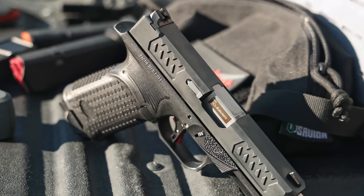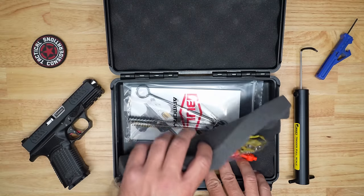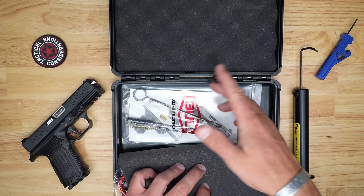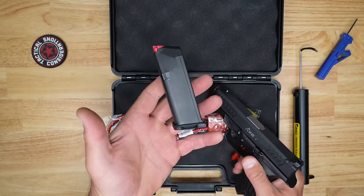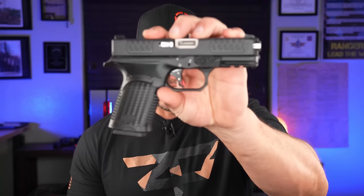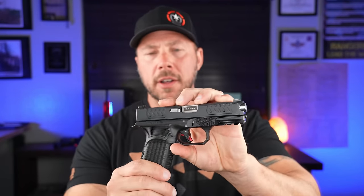It has decent metal sights — usable but not the best — and the ability to use some Glock parts since it's a Glock clone. In the box you get a basic plastic carrying case, a lock, a cleaning kit, and two magazines — I wish it was three. The looks are polarizing, with Archon B-type texture and art deco aggressive lines; people either loved it or didn't — there was nobody in between.